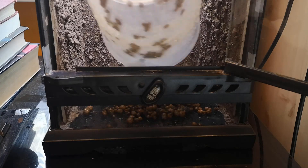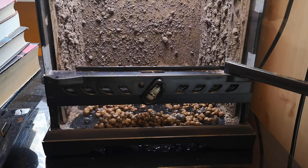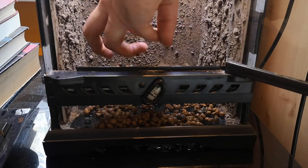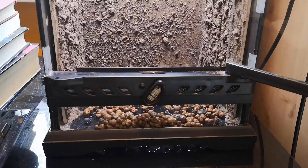The very first part of this bioactive apart from the background is the drainage medium. I don't need it particularly deep — I don't want it to be like an absolute swamp — I just want maybe an inch or so.